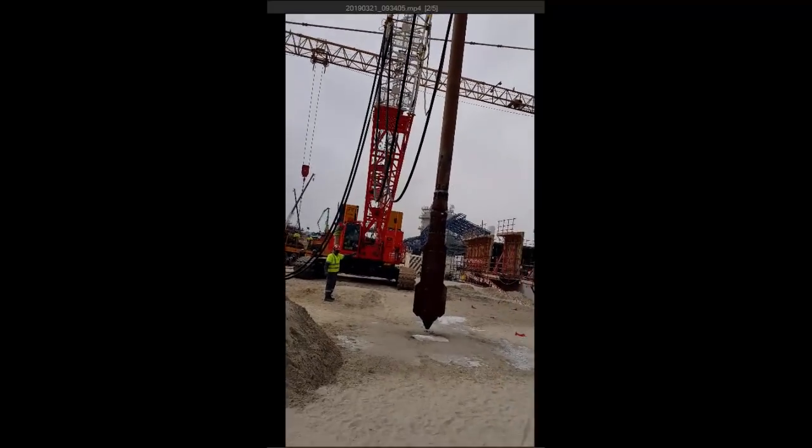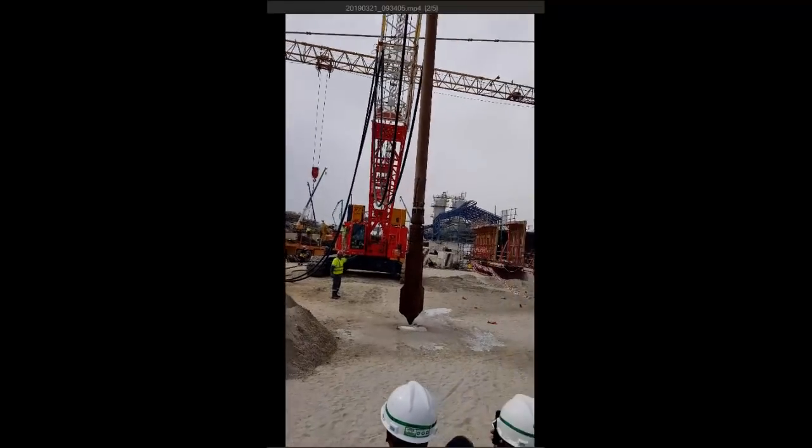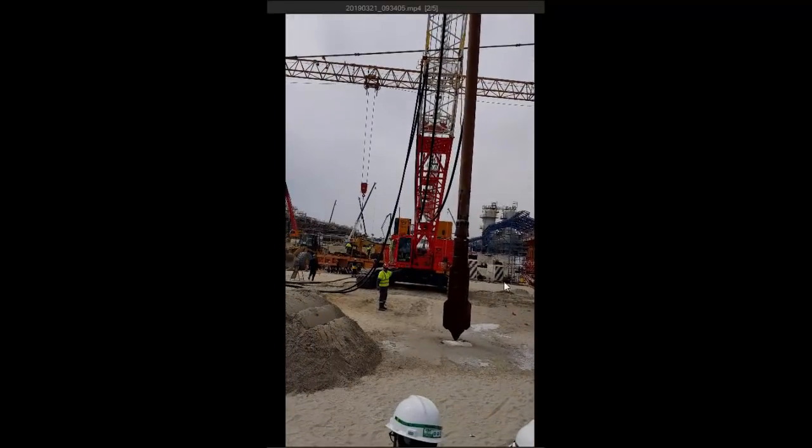As you can see, the crawler crane, which weighs 80 tons, is holding the vibro. This area is actually a trial test, so that's why we are using only one vibro. Now we will start the video.